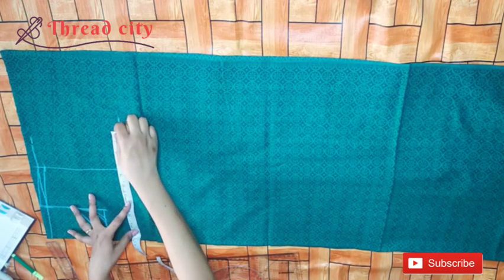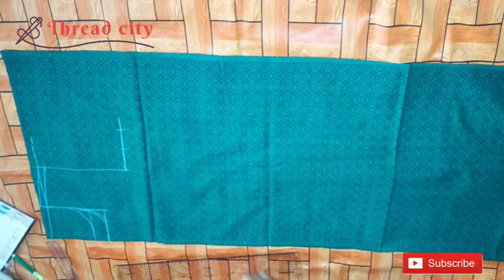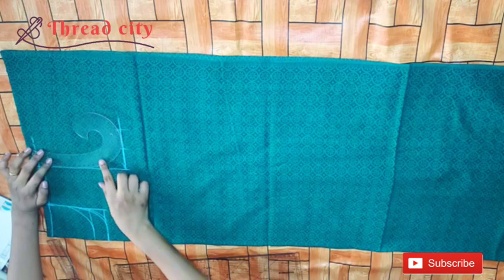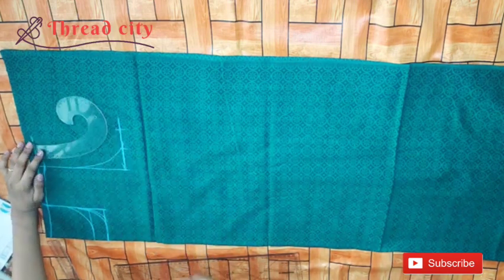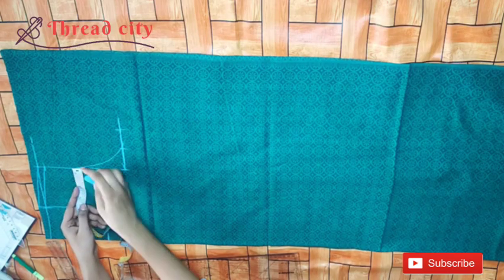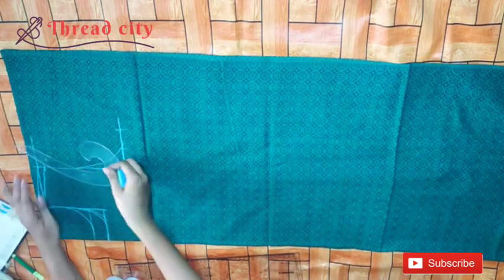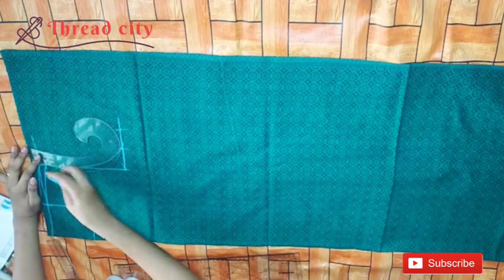In the mark at 36 inches, we will mark the armhole. We can mark the armhole. We will mark the armhole with a midpoint — a point at midpoint.